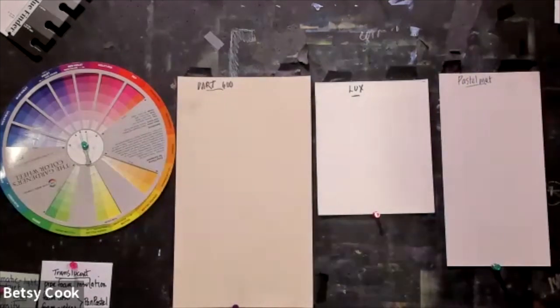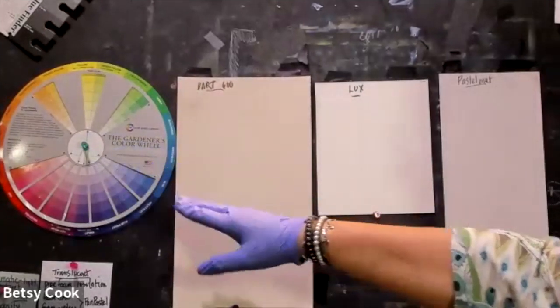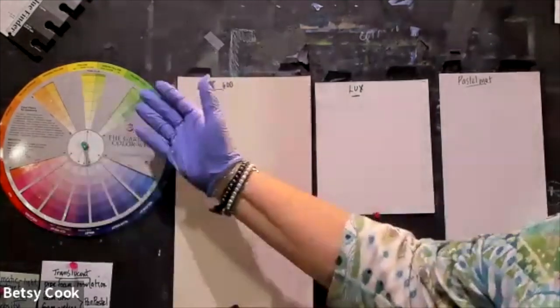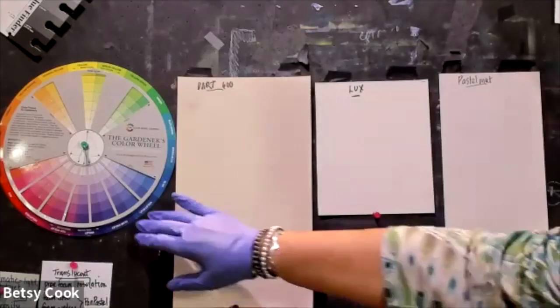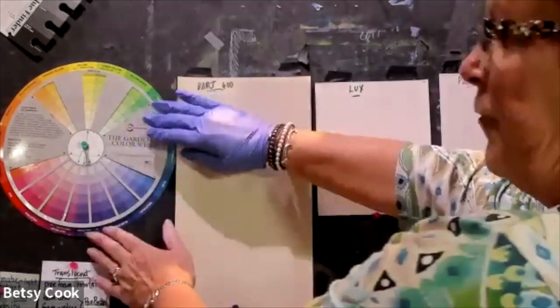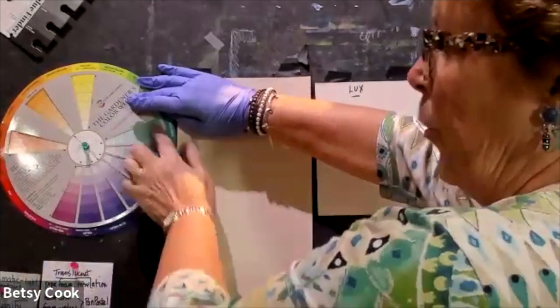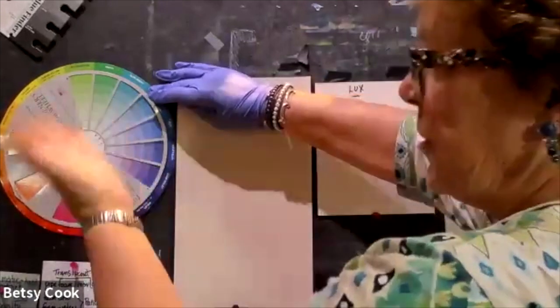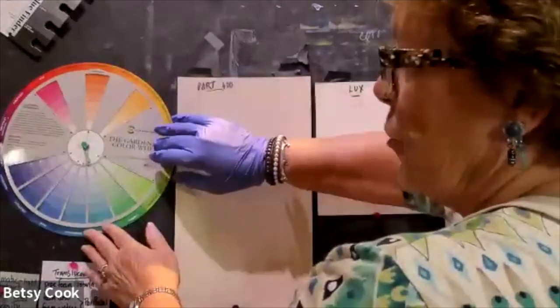Even with a light hand you can still wind up with mud. Mud is created when colors put together create something beyond neutral — you've blended too many colors. One of the easiest ways to set up blending is to think of your analogous colors: the colors next to each other on the color wheel. That's the order you'll lay them out to blend. The analogous colors are what you want to bear in mind.